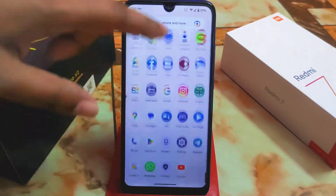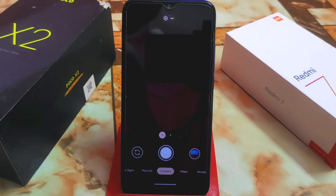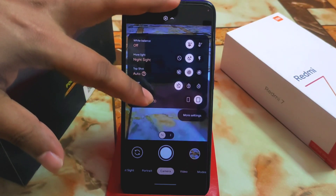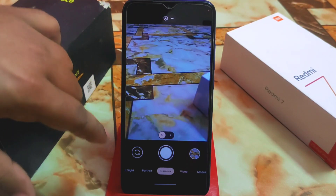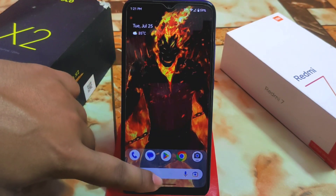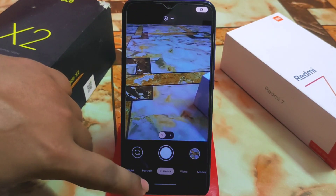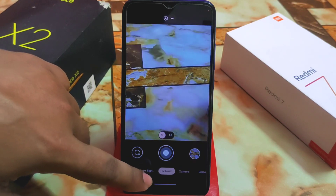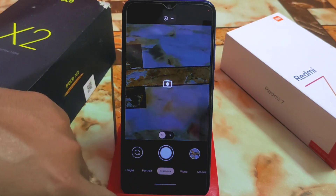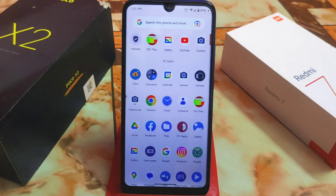Regarding GCam, the particular GCam that works on this ROM is Parrot GCam — I'll drop the link in the description. You may face some freezing issues, but if that happens, just close the camera and open it again, or switch lenses, or switch between camera, portrait, and night mode — it will be fine. No major issues; you can use that GCam.